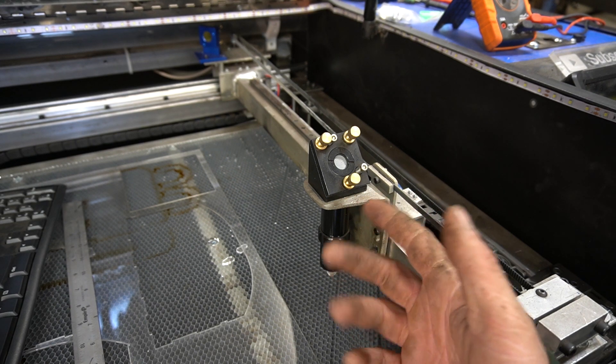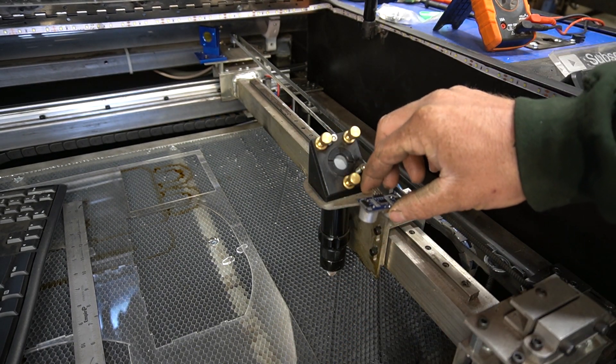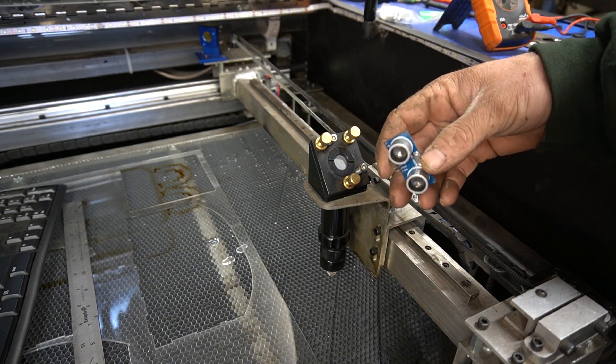First things first, I'm going to tackle the hardware. We need to get this sensor mounted onto the gantry somehow, and this would be an excellent opportunity to use a 3D printed part. But we'll just make it out of aluminum.